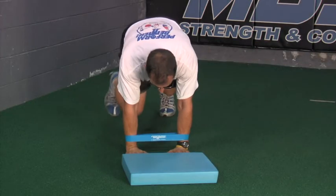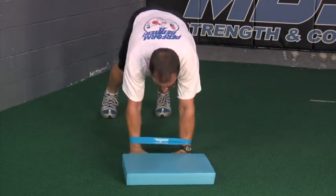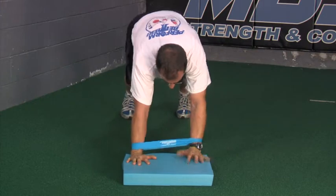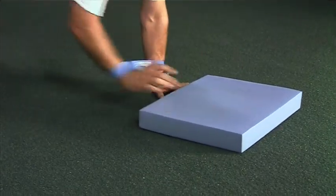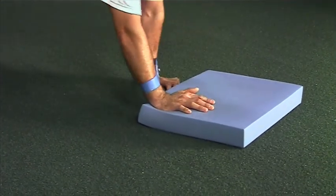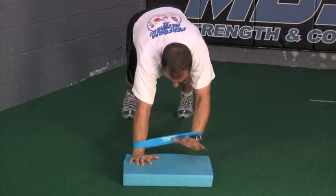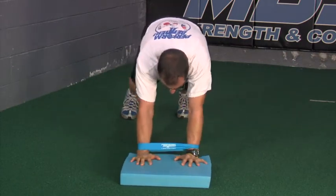For upper body step-ups, we're going to demonstrate with the ARX balance pad, though you can also use a PB disc pillow, a 6-inch box, or a 12-inch box. Maintain a nice push-up position throughout and maintain control of the band. Make sure the hands step all the way up onto the surface, don't allow the hips to drop, keep the core nice and tight, and control the movement. You can dictate your own speed on this exercise.